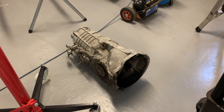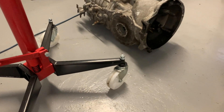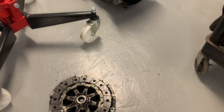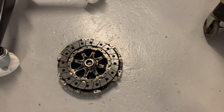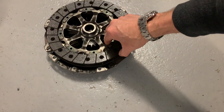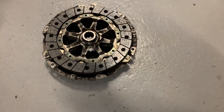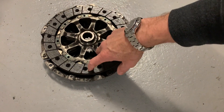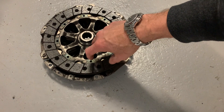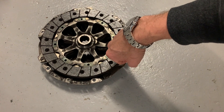You can see the gearbox sitting out there, and we've also got the clutch. On the clutch you've got the friction plate and then the pressure plate underneath it. The flywheel mounts onto the engine, and the friction plate is clamped between the pressure plate and the flywheel — so that's the clutch.